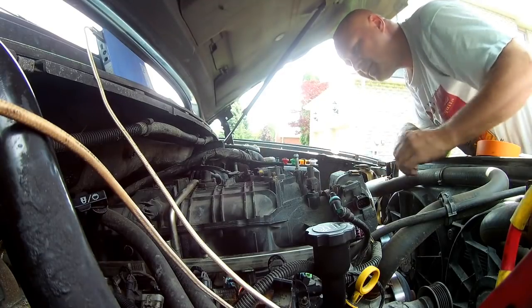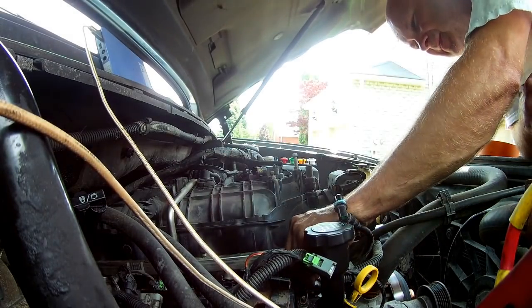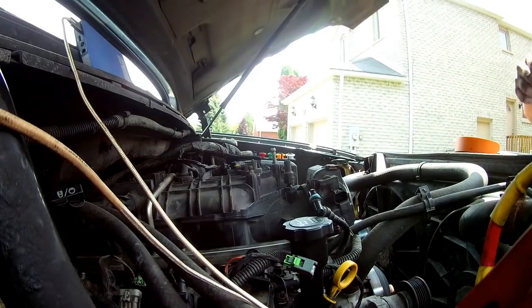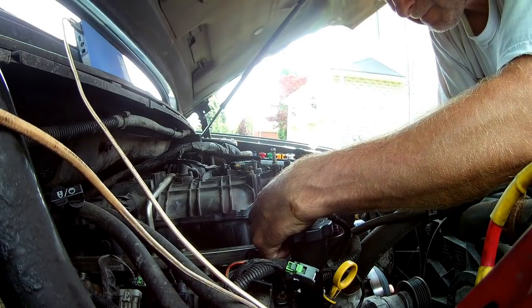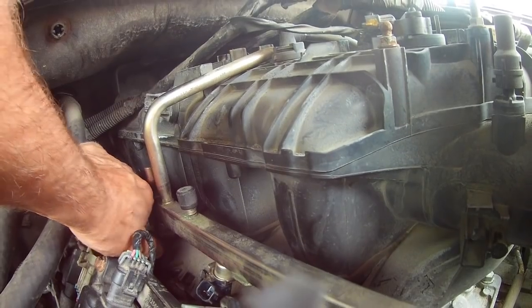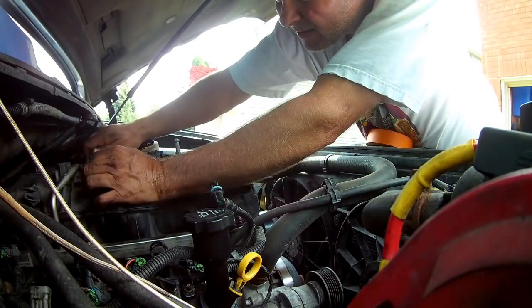Check for any other lines that are still connected. Remove all the injector connectors — I'll label these. Hold the little green connector up, pop it up and then push this down to release it. Looks like it twists out.